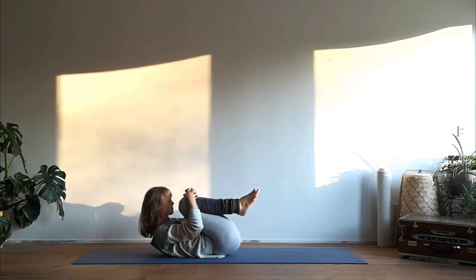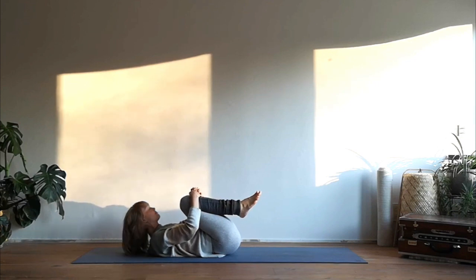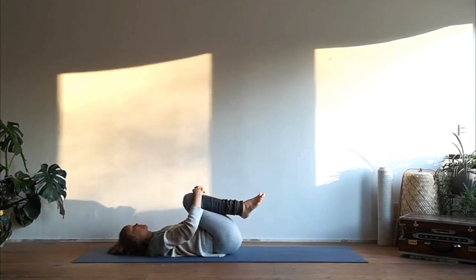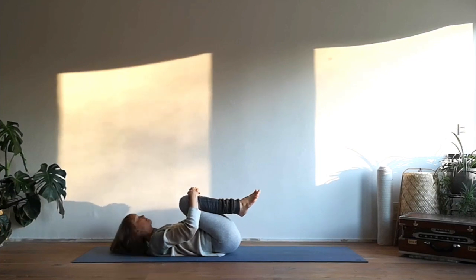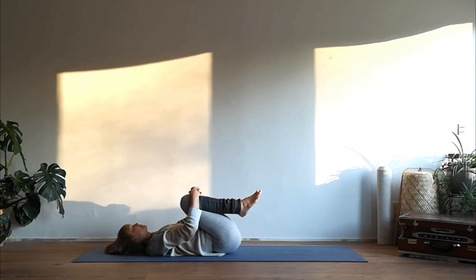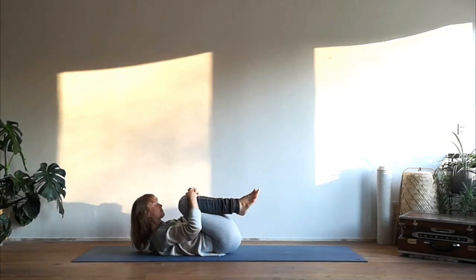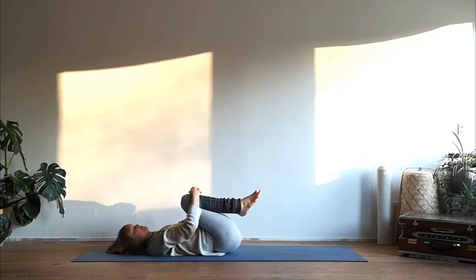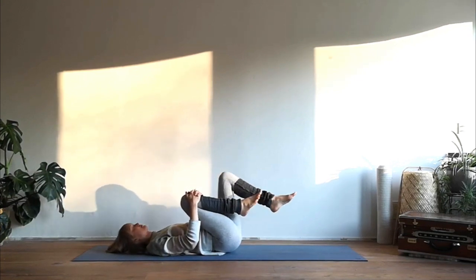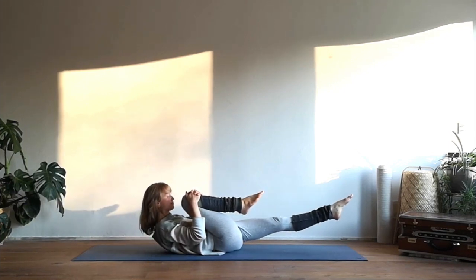On an exhalation bring your nose toward your knees, inhale drop your head back to the floor, exhale nose to knees, inhale head back to the floor, repeating this on the rhythm of your own breath. Then keep holding your right knee, extend your left leg and take your nose toward your knee again.